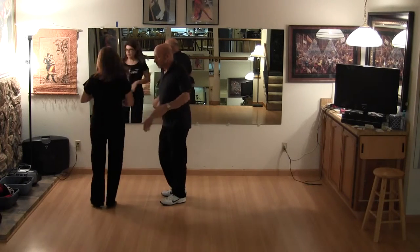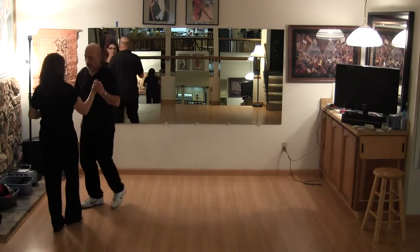Release. Free spin. Slow, slow, quick, quick.